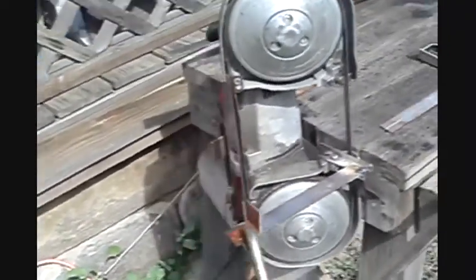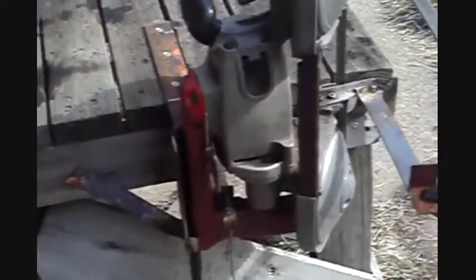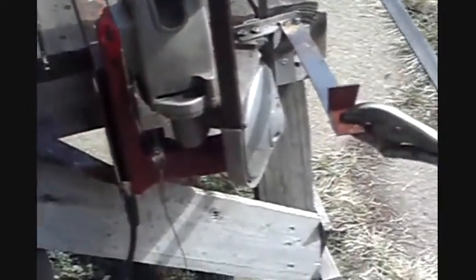That is a handheld bandsaw. I made a bracket to strap it to the table. That's the foot pedal — it's screwed to the table pretty sturdy. This part right here is holding this end, plus I welded a flat piece on there for a gauge.